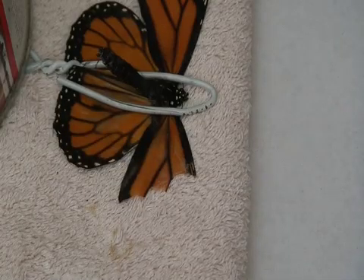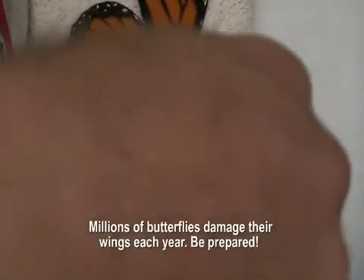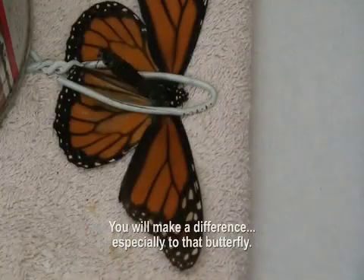Go to your pile of wings — hopefully you've collected some — and find one that looks like it matches. And look, there's one that looks like it matches perfectly.